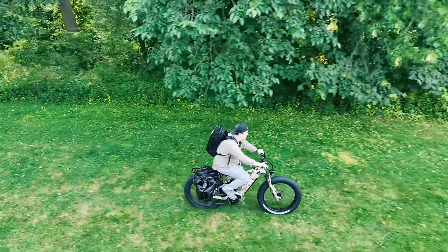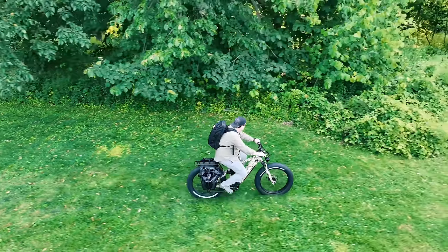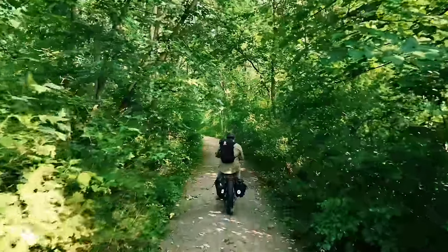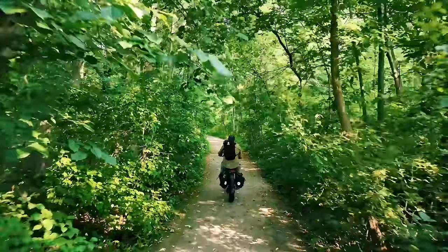With these e-bikes being incredibly quiet, they're going to play a huge role in what I hope is a successful day out at the farm. You're going to have a front-row seat as I get out of my backyard and into the woods.